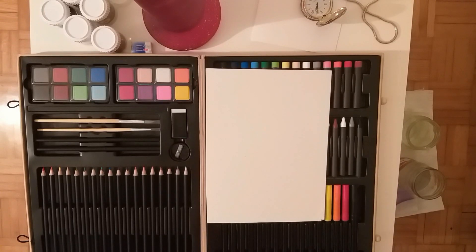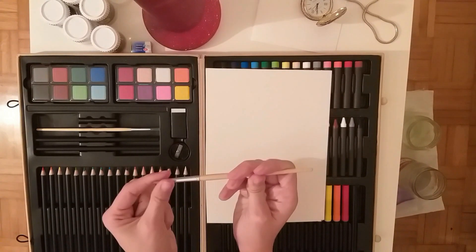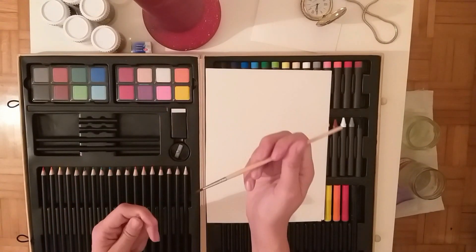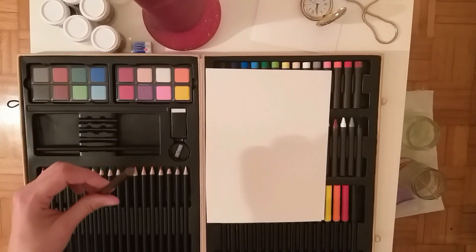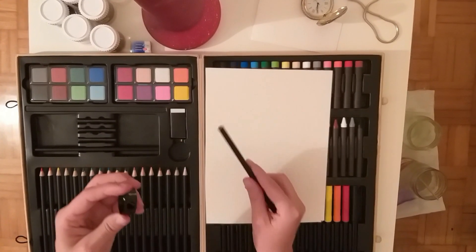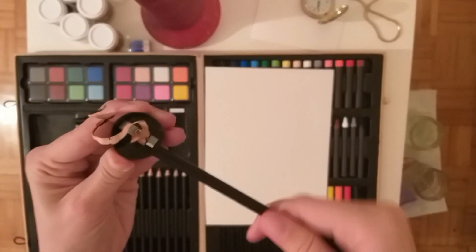I wish we had this when we were kids, but we kind of missed many things because of the stupid war. But luckily, we can still test things years after. And these are brushes that came with the set. The quality of these brushes is not the best, but it's kind of okay. The sketcher, as you can see, is also good.